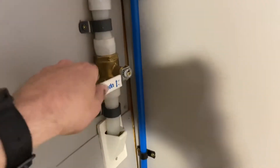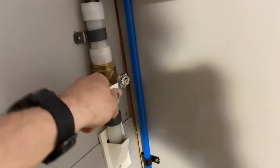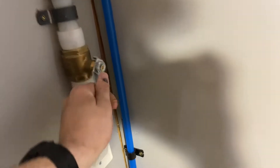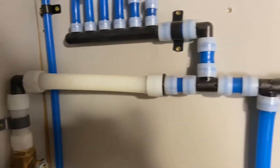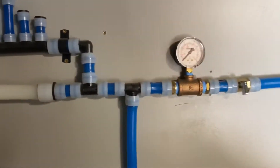First, we've got a one-inch line coming into the house with a shutoff valve — a big chunky ball valve — and then we transition down to three-quarter inch and then we go.